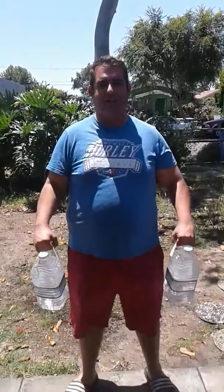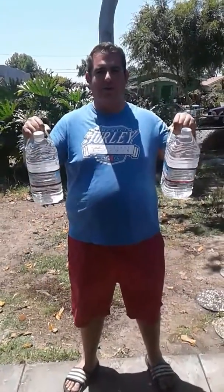Just lift in two one-gallon jugs of water, one in each hand. You can work out in all sorts of different ways.